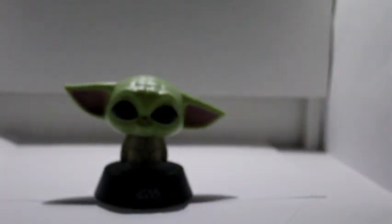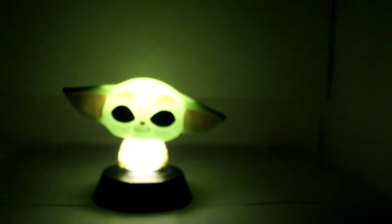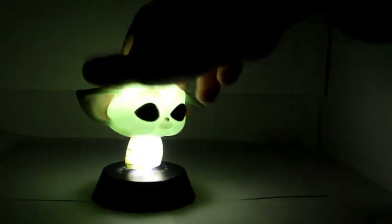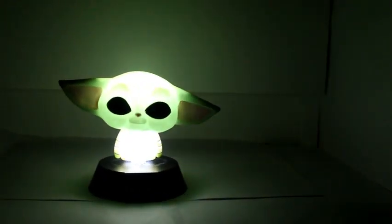I'll show you what it looks like in the dark. There you go. It's quite good actually, it lights up quite a bit. Some of these light-up things you get and they don't really light up much, only a little bit of it lights up. But this one does well.